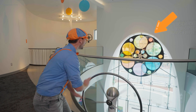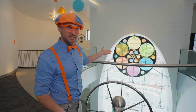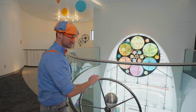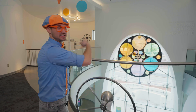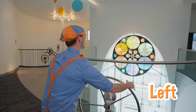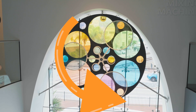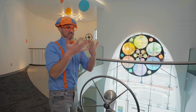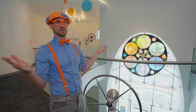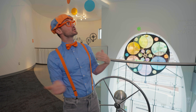Do you see that? When you spin this, that spins. But when you stop it, that stops. Let's spin it to the right. Now that's spinning to the right. Let's spin it to the left. Now that's spinning to the left. Wow. And did you notice how colorful that is? And sometimes when you mix colors, depending on the color, it makes a new color. Like if you mix blue and yellow, when you mix them, it makes green.